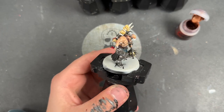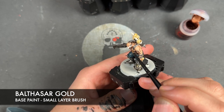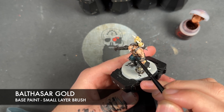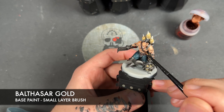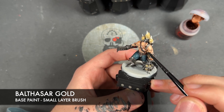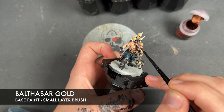With all of that Iron Warriors applied, we're then going to take some Balthazar Gold and apply this over all of our remaining details. This is going to be areas such as these masks, little Khorne icons and things they've got on their belts, the spikes, the trim of the tanks — all of it.